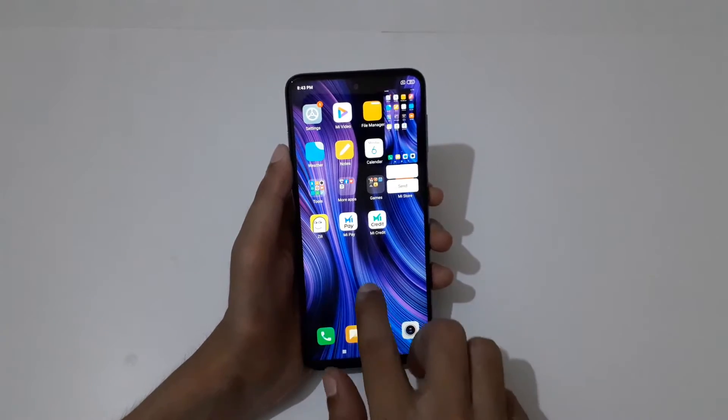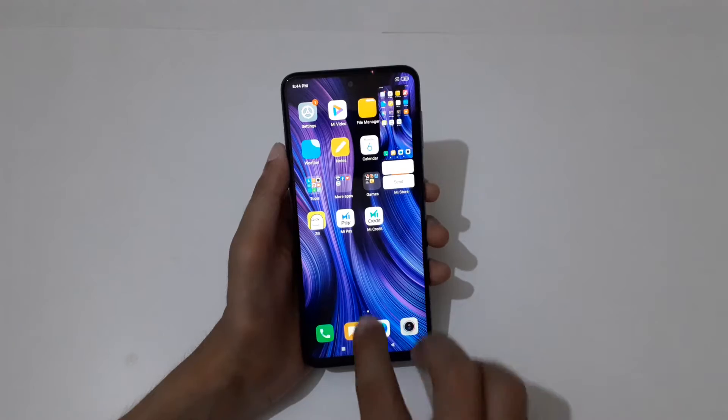The other method is just slide down your three fingers like this to take a screenshot.